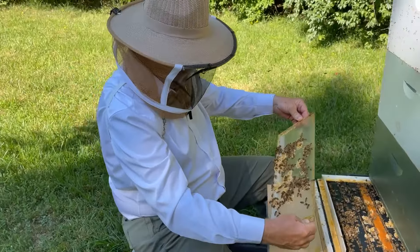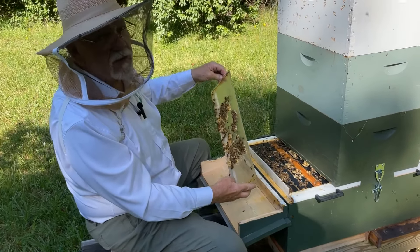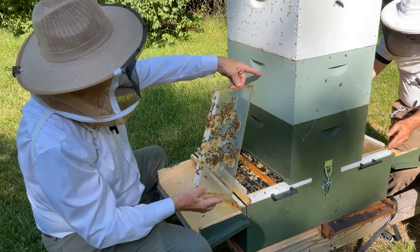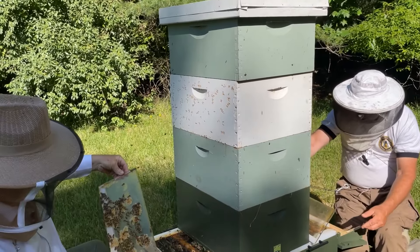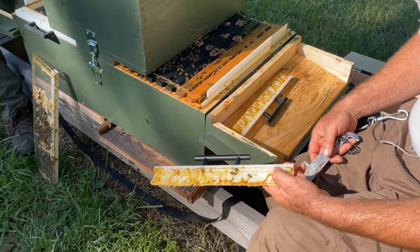I don't think either side has swarmed yet this year. I have demo-read a couple of times to prevent swarming, and that's why you see the supers on top. The top super is the one I've been using for my exchange box.